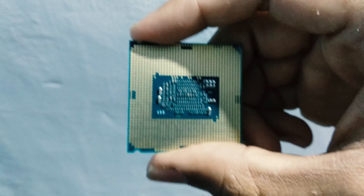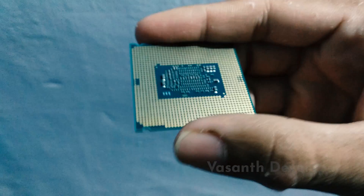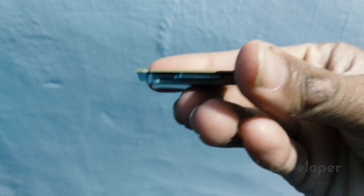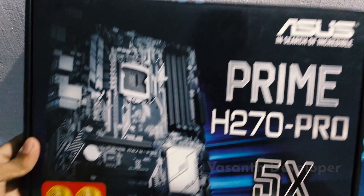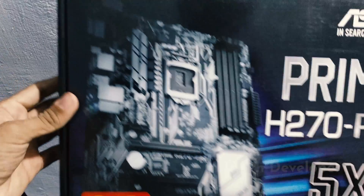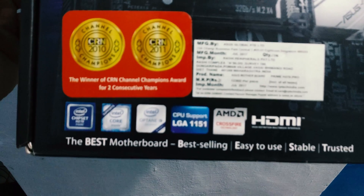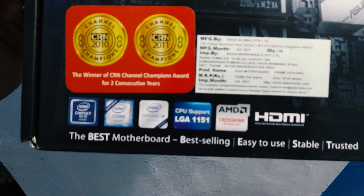But why am I showing an Intel Pentium? That's because the Intel i3 is installed on my new PC and I cannot take the risk to uninstall it for this video. I needed to get a motherboard. I had a feeling that only Asus and Gigabyte motherboards are the best, so I selected the Asus H270 Pro motherboard. According to the Amazon product page and TonyMacx86, it supports 7th generation processors.